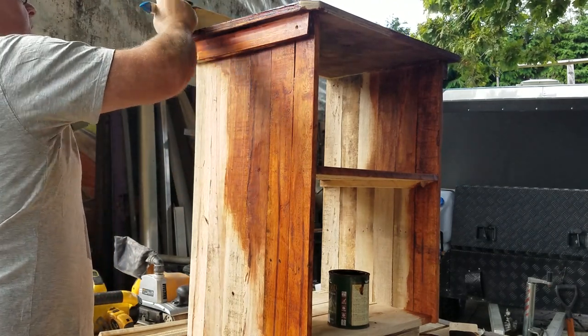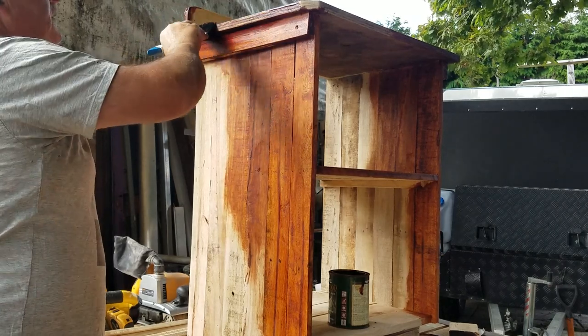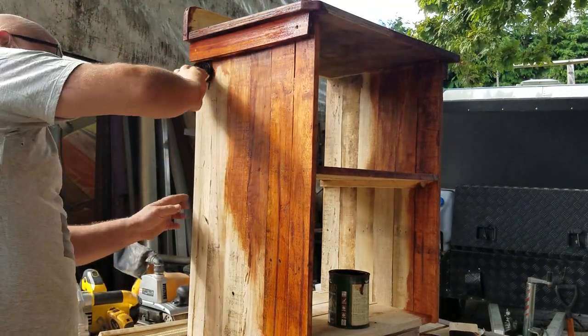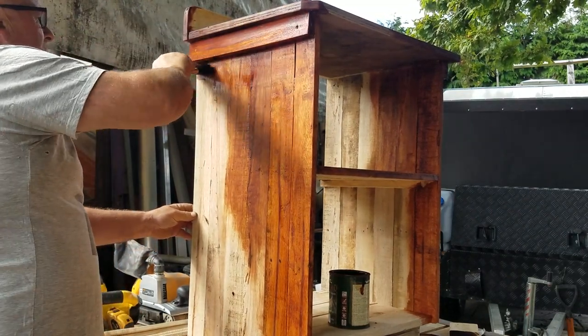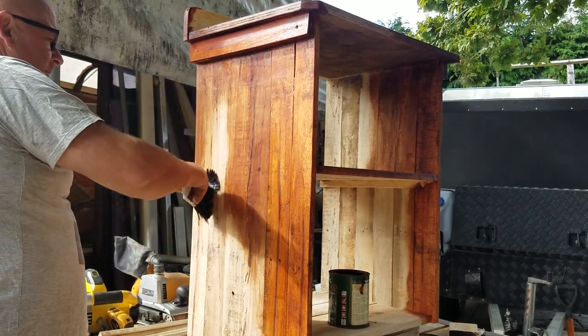I've made lots like this in the past — little treasure chests and birthday presents for people. And of course you can even use the nails that came out of the pallet when you dismantled it. Put a good coat of stain onto it, then get an old rag and rub the excess off — that gets rid of any brush marks and build-ups.